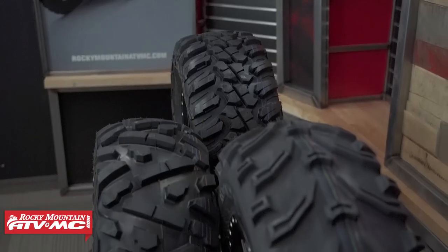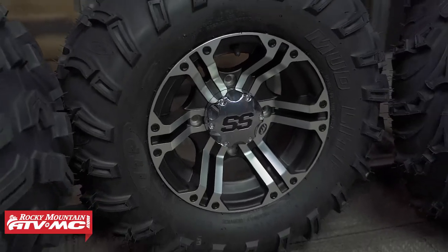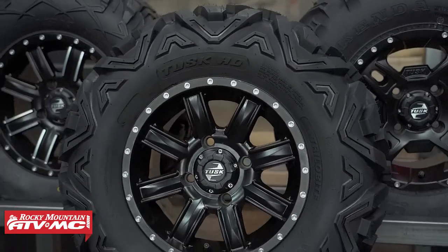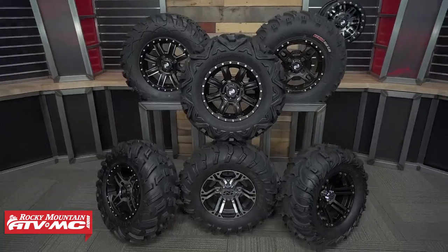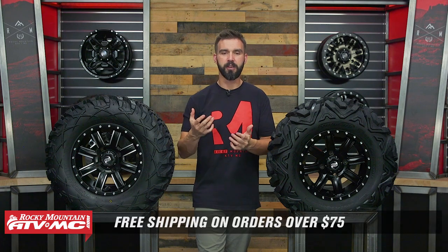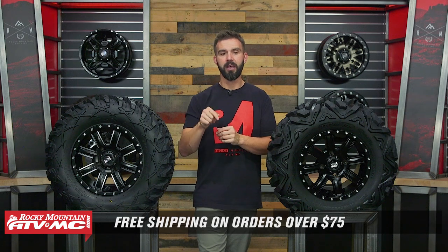That does it — that's our 2022 ATV tire buyers guide. Hopefully we gave you some really good options, some of our personal favorites and best sellers. Go read rider reviews, ask questions on the product pages, and if you have one of the tires we showed today we'd love to hear your thoughts — comment below with what tires you have and what you've liked or disliked. To grab your next set of tires and to see the Tire and Wheel Package Builder, click the link or head over to rockymountatvmc.com. We ship free over $75. If you liked this video, subscribe to the Rocky Mountain YouTube channel and hit that notification bell. I'm Chase, and we'll see you on the trails.